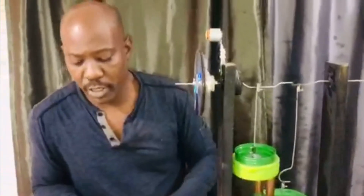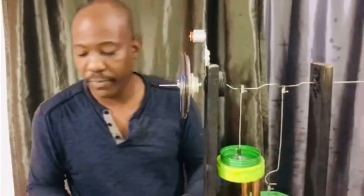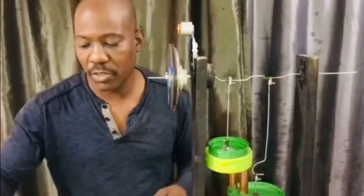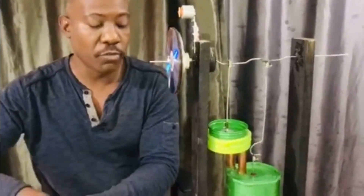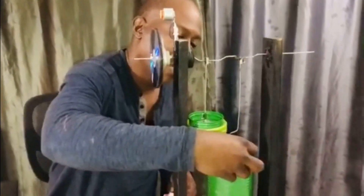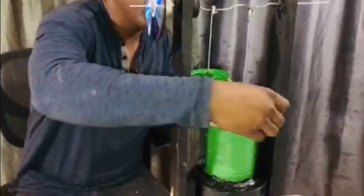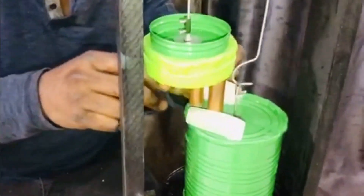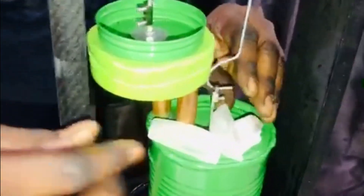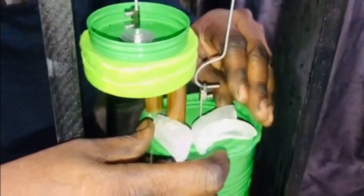I didn't install a water pump or a cooler on her yet — I wanted to see if I could do something unique. So for now, we're just going to put ice cubes around the cold piston pipes where they lead up to the cold piston, just to cool it off a bit.